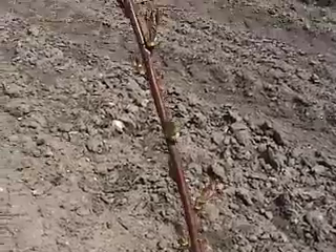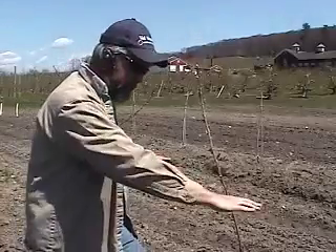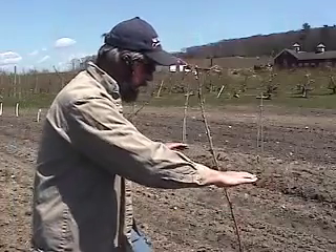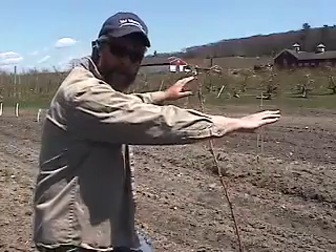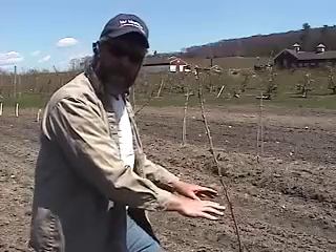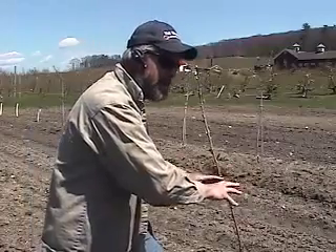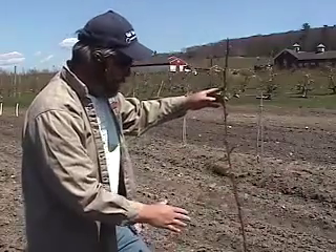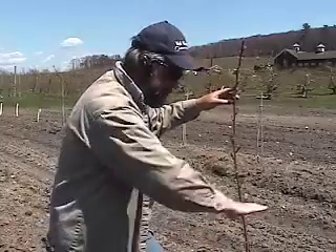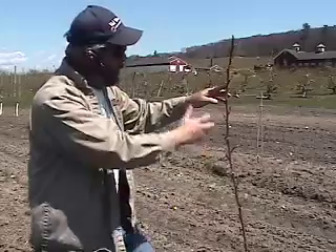If you notice here, there's a lot of breaks up and down this whip. I've got these cherries planted fairly close together, about eight feet apart. They're on Gisela 5 rootstock. I'd like to induce some nice, uniform, flat branching up and down this whip. I decided I didn't want to head these because I don't want to get some strong lower scaffolds. I've got fairly tight spacing here, and I want to grow more of a slender spindle type cherry tree with younger fruiting wood up and down the central leader.